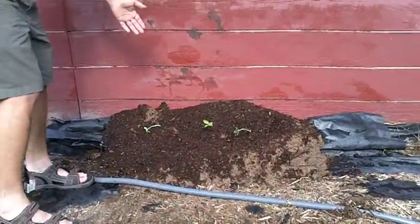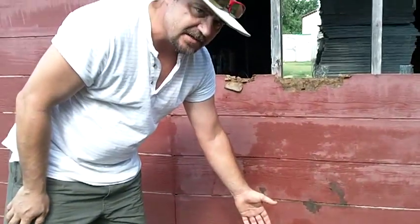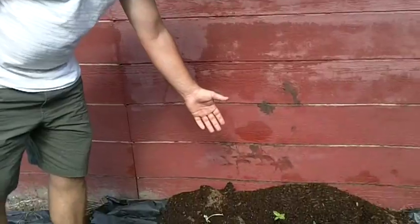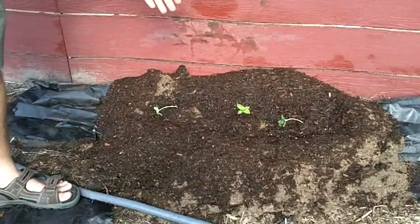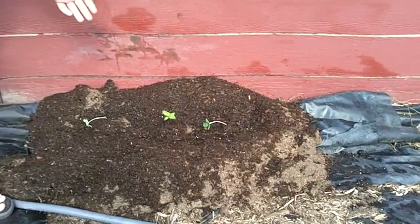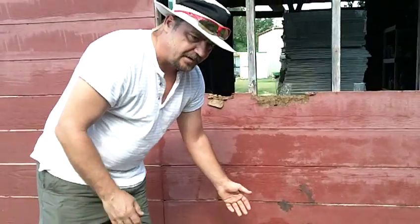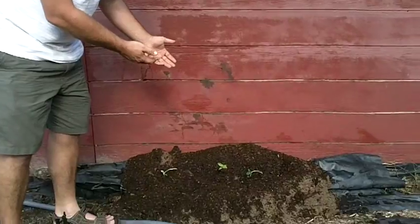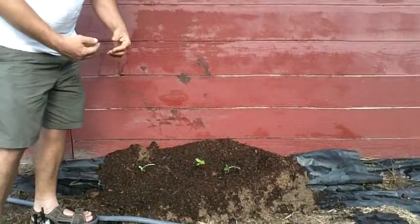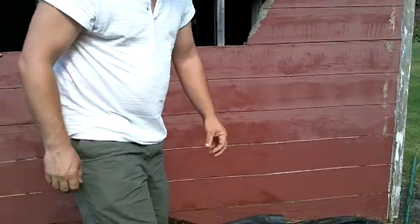Just yesterday we transplanted some different varieties of sunflowers — these are about five days old. We will continue to feed these with the Monster Garden Sauce, and that will also be its own episode in upcoming videos of GiantVeggies.com. So again, it's not just veggies.